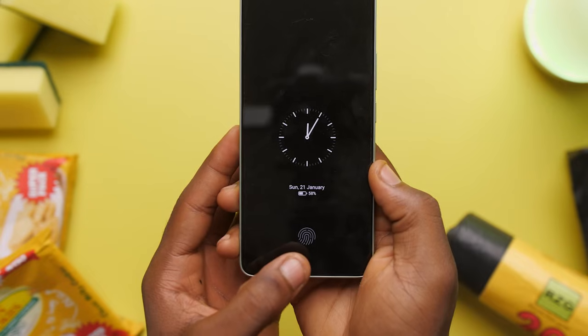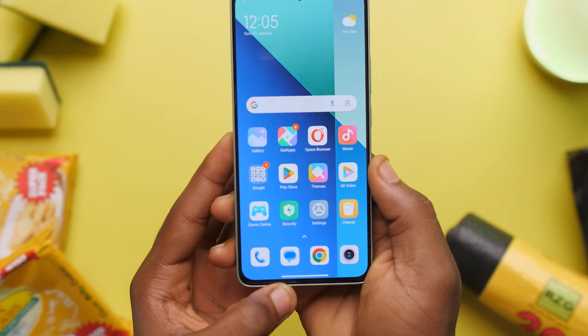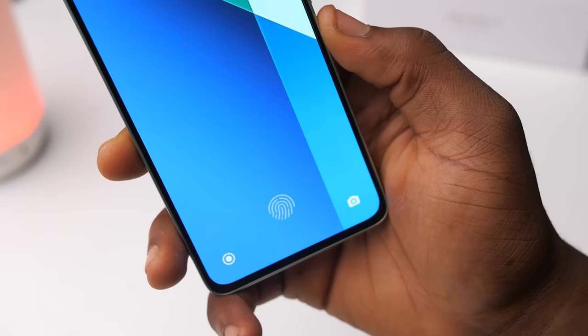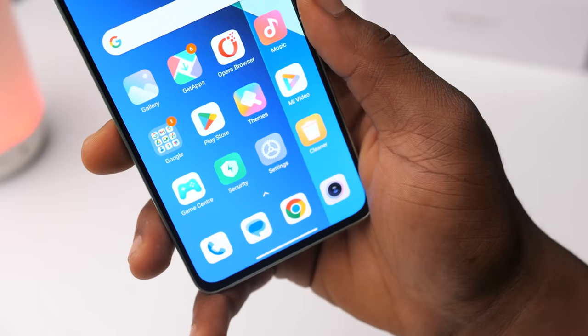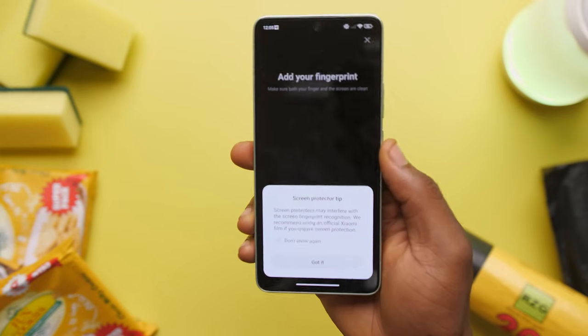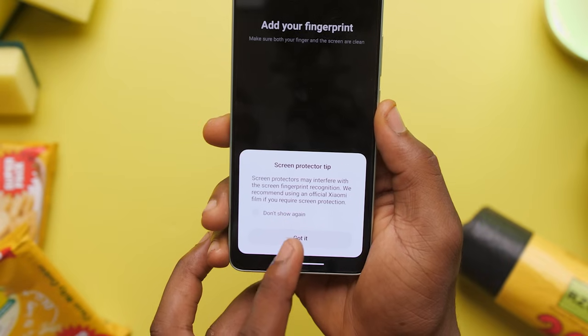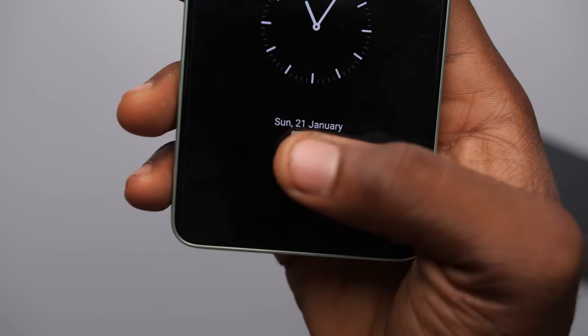We have an optical under-display fingerprint reader on the Redmi Note 13, which can be both a good thing and also a not so good thing. Under-display fingerprint sensors are more futuristic and frankly look way cooler, but they are also less secure, not as fast, and not as accurate. Even while setting up the fingerprint sensor it does tell you that some screen protectors might interfere with its ability to work well. I think most screen protectors would be fine. But personally I would still pick this over a side-mounted fingerprint sensor.